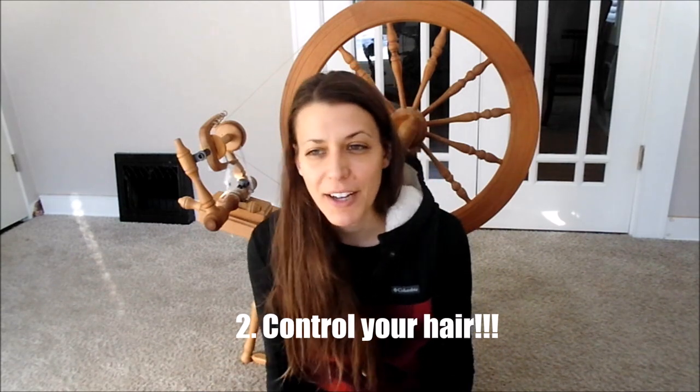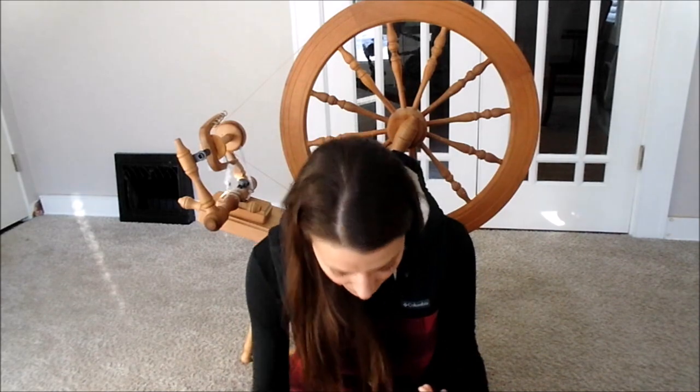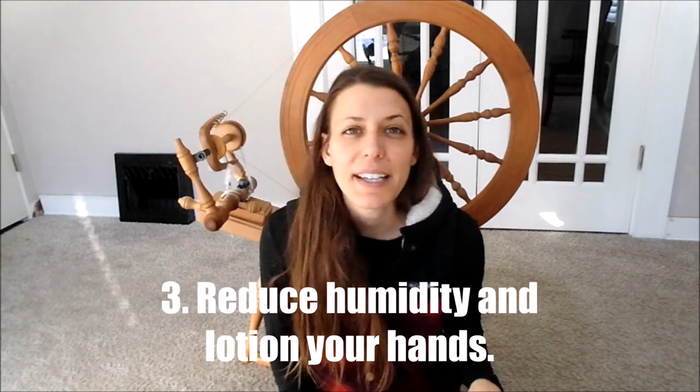Tip number two is about long hair. If you have long hair, you're going to want to put it up somehow. If you have hair that goes in your eyes, make sure it's out of your eyesight. When you're leaning over your rabbit, you don't want to accidentally cut your own hair. Also, since Angora is clingy, it can easily cling to your eyelashes and your face, get in your mouth, and make shearing really uncomfortable.